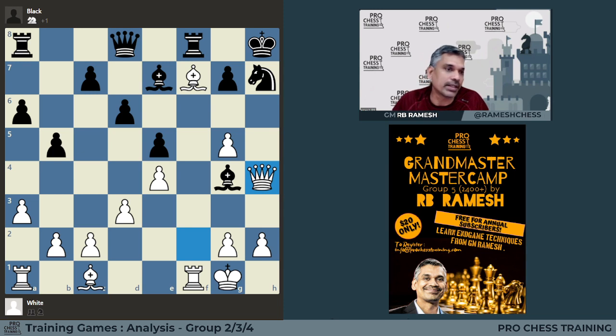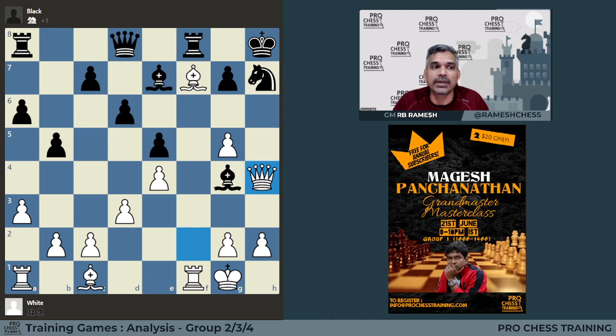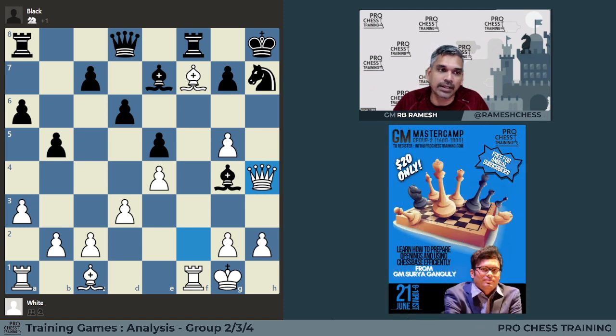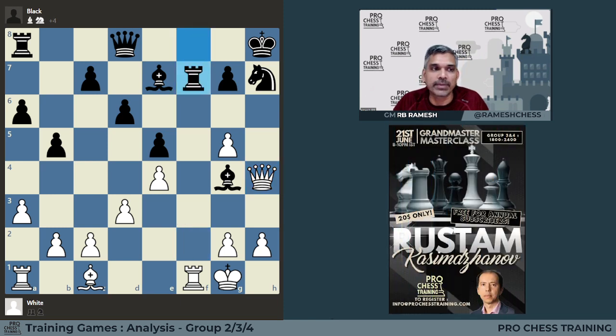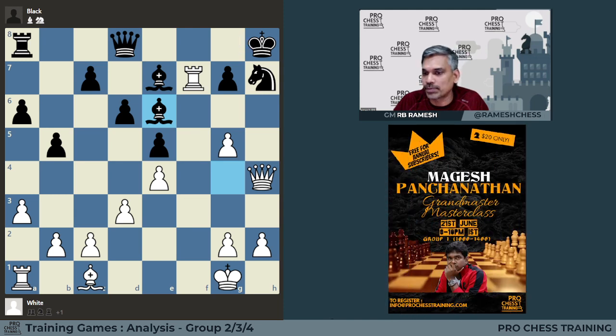Whenever you have extra material — one or two pawns or an exchange — and you are coming under attack from your opponent, the best way to defend is generally by returning the material. People who are materialistic generally try to cling on to that extra material and push back the attack, but that is not the best way. Whenever you have extra material and come under attack, you should always consider giving the material back. So you have to do this and come here. Now we are not able to play G6 because of the pin, and the rook is under attack. When the rook goes back, you can always get out of the pin with King G8, and this position is quite unclear. In material terms it's balanced — two pawns for rook and two pieces.